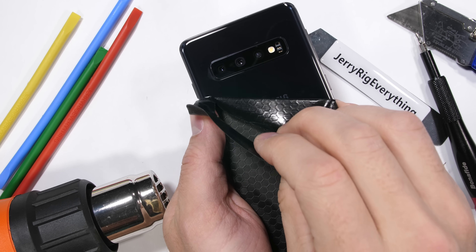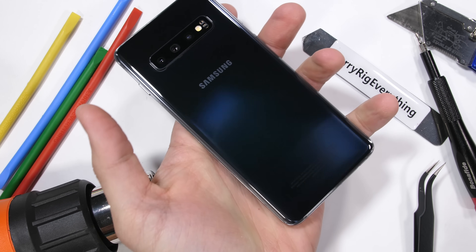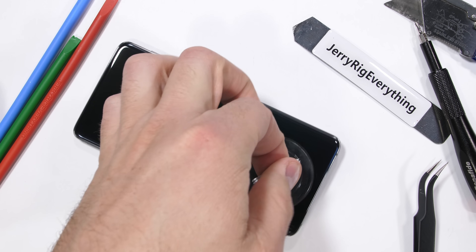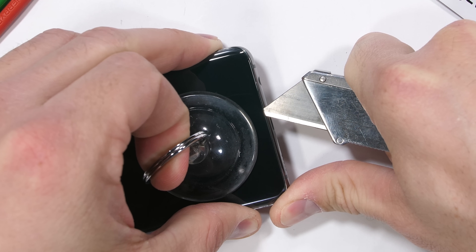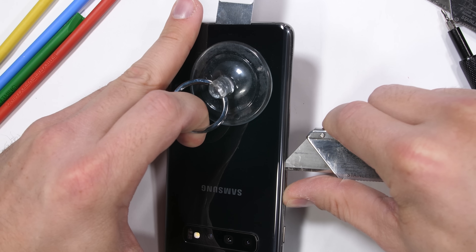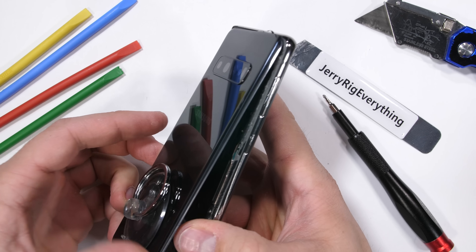Glass-backed phones might look intimidating to take apart at first glance — no visible screws, just a solid glass sandwich. But it's actually not too bad. I can use my heat gun to get the phone warmed up until it's just barely too hot to touch, and then pull up on the glass with a large suction cup while simultaneously slipping a razor between the frame and the glass to cut away the adhesive, repeating the process several times. The whole process only took me about 5 minutes, and I still have all my fingers.